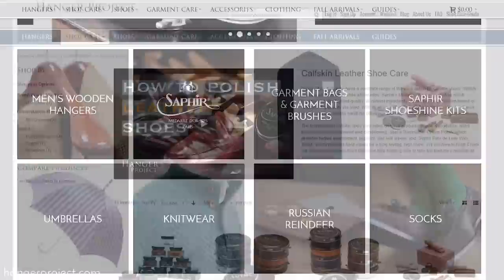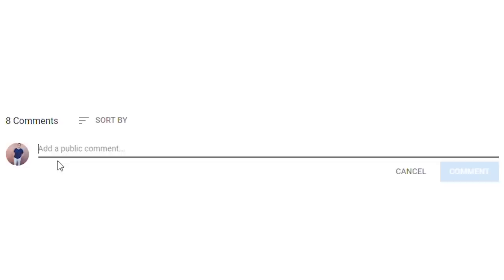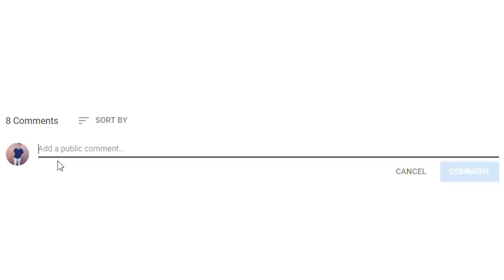All of the Saphir products used in this video are available on hangerproject.com. Check us out to view the largest, most comprehensive selection of luxury shoe and garment care products in the world. If you have any questions about anything we discussed in this video, please ask them in the comments section below — I get back to all those questions personally. If you liked this video, give us a thumbs up, or more importantly subscribe to the channel and turn on your notifications so you receive them whenever we release new videos. I'm Kirby Allison, founder of The Hanger Project. Here at The Hanger Project we love helping the well-dressed take care of their wardrobes. Thanks for joining us.